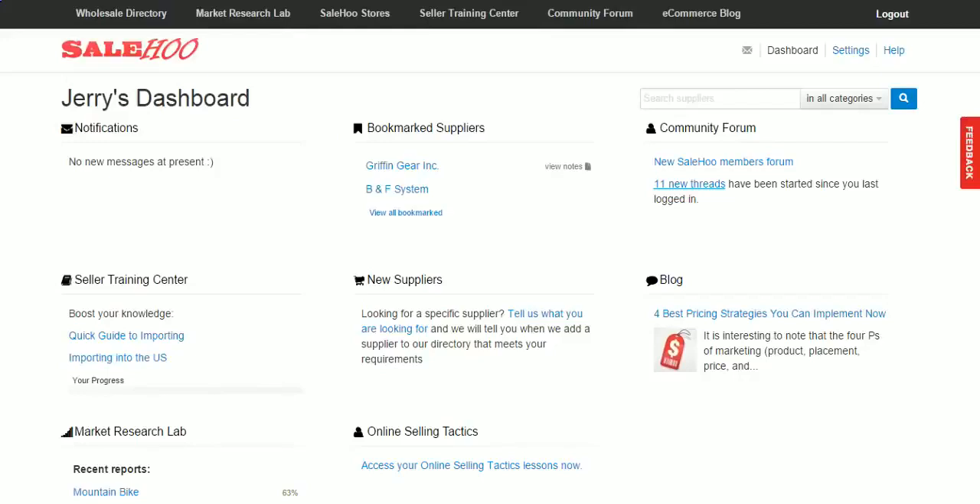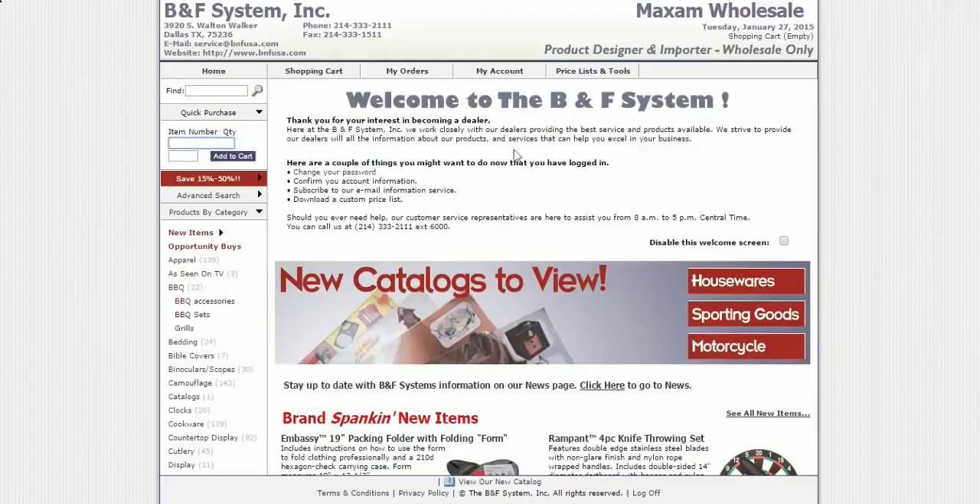Let's get started. We're over here at SaleHoo right now and this is one of the suppliers I use all the time. You guys are welcome to go check them out — this is their website right here. We're just gonna go over here and compare items.